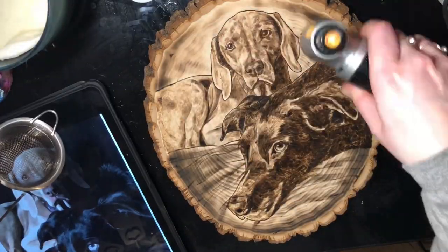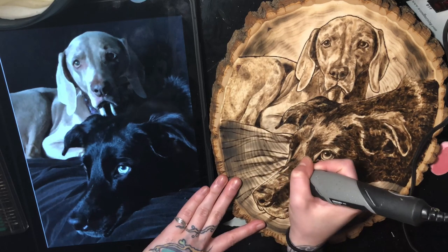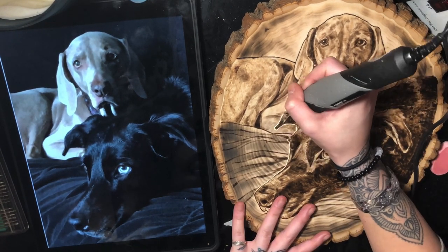Here I use my torch on the blanket — it's a big time saver, and you can see the rings of the wood which I like, so it gives a little bit of a different texture.